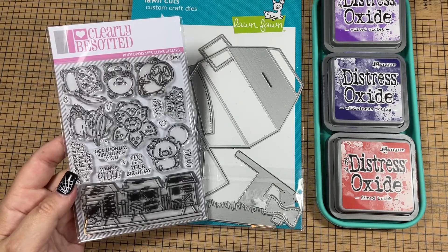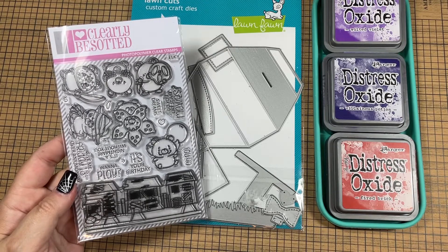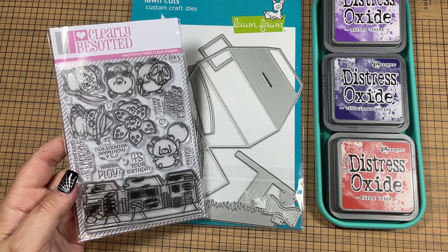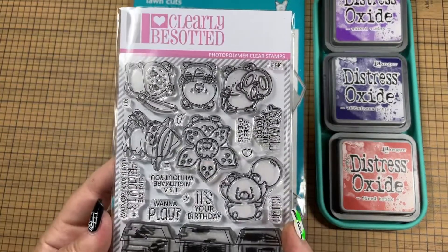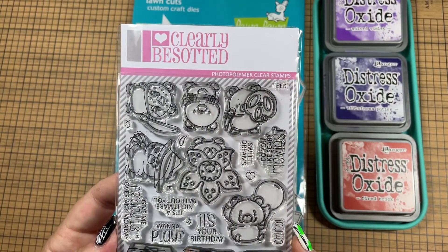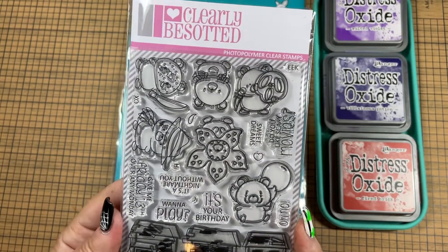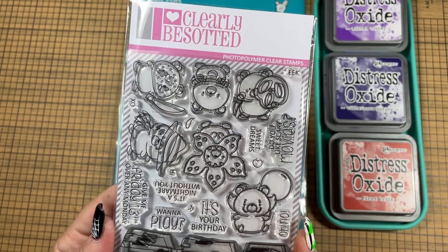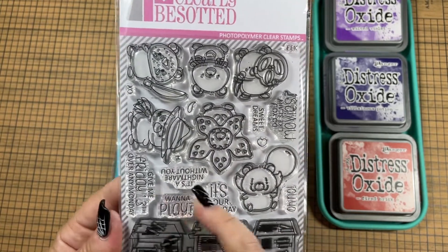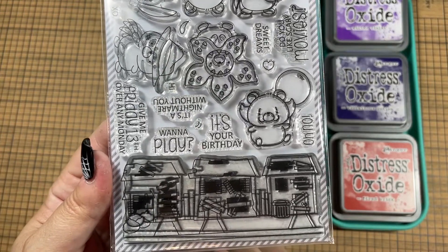Hey guys, it's Misty with My Paper Cuts, and I am back today with another project share for my Craftin' from the Shadows Halloween series. For today's project, I used this stamp set from Clearly Besotted called Scare Bears. It has bears dressed up in costumes that are modern-day horror movie villains with some cute sentiments and this cute little neighborhood of run-down houses.